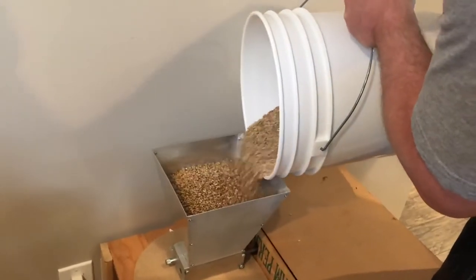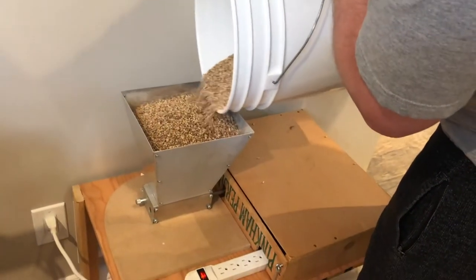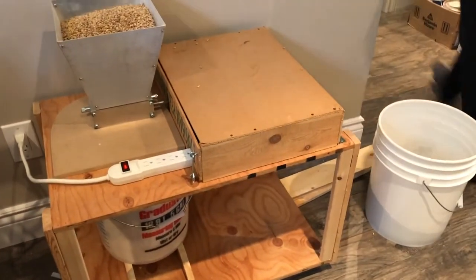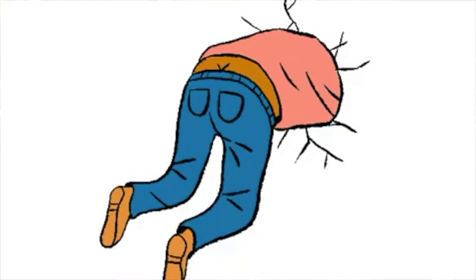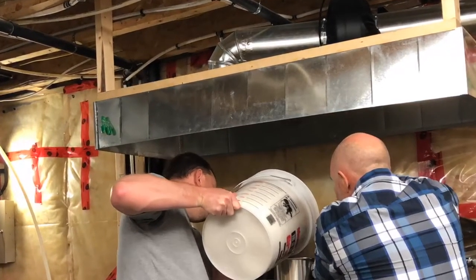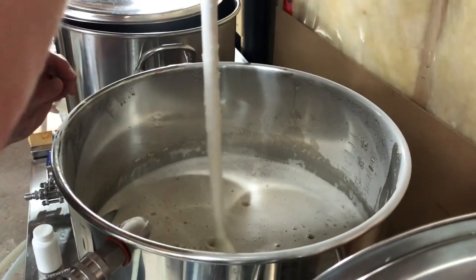The trick on milling the grain is not to make it too fine — you just need to crack the grains and break off the husks. If it's too fine like flour, it'll glom up in the mash tun and you won't be able to run the water through it. You get what's called a stuck sparge, meaning the liquid wort won't circulate through the grain bed.